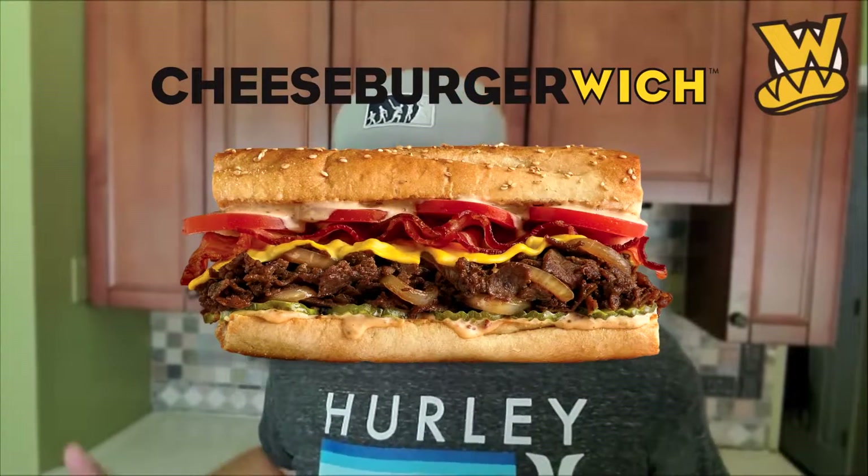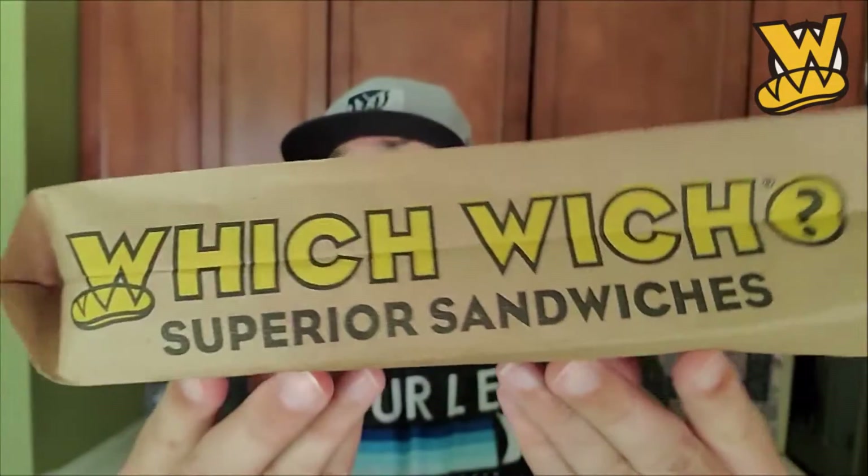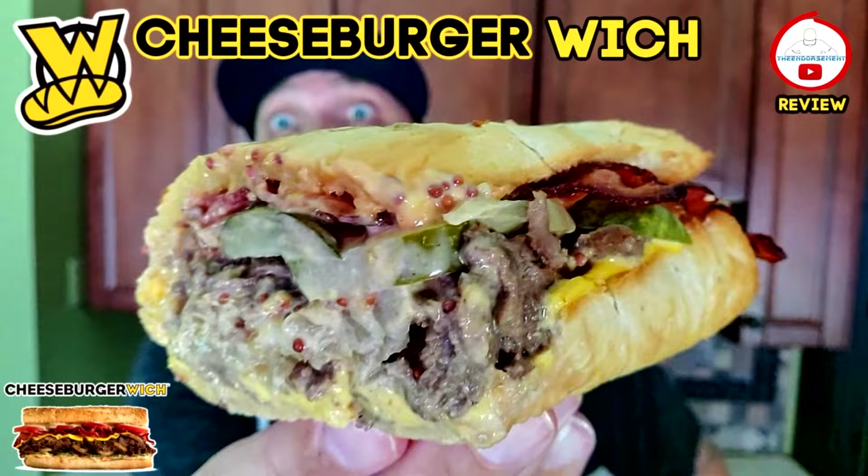The cheeseburger witch. That is correct. I have the cheeseburger witch in this bag and I ordered it. If you're not familiar with witch witch, they have these little pieces of paper — you write what you want, you hand it in, they put it on a clothesline and they make it. Little assembly line. Tender sirloin steak, smoked bacon, American cheese, caramelized onions, pickles, witch sauce, and a toasted baguette sprinkled with toasted sesame seeds. Usually comes with tomatoes — I took them off. It is what it is. Let's check it out.